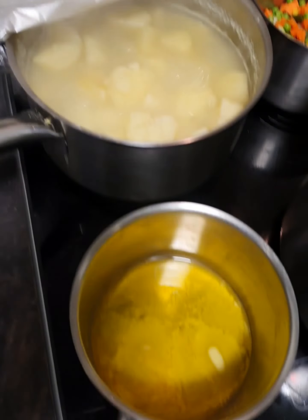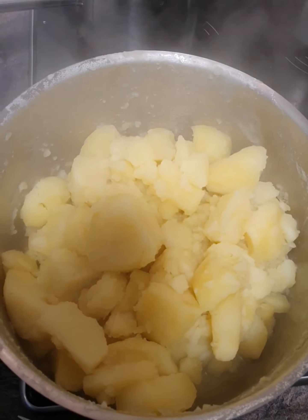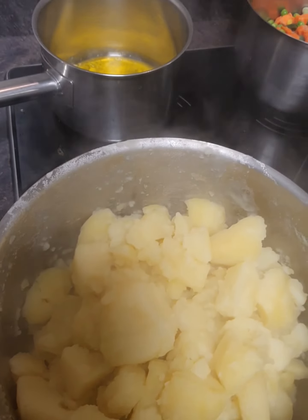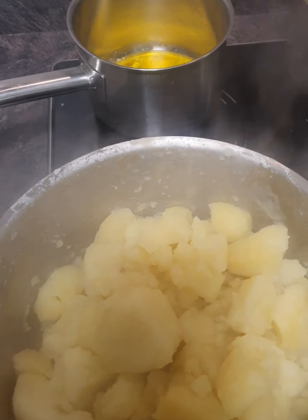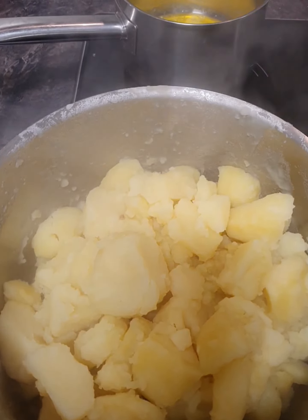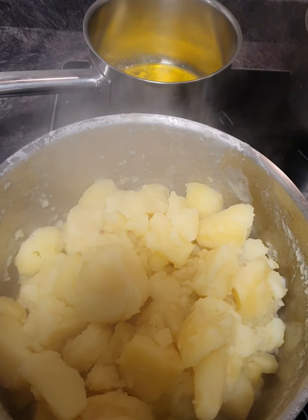We're going to mash the potatoes. We have our butter melted - our potatoes are strained so we're just letting them dry out for a couple of minutes, then we're going to add in our butter and cream our potatoes. You can generally use a potato masher or a whisk; we're going to use a whisk today. We're also going to add some seasoned salt and pepper to the potatoes and cream them, ready for the topping of the cottage pie.